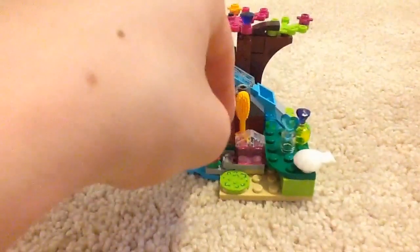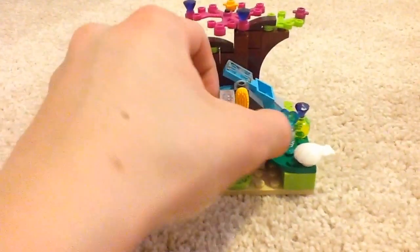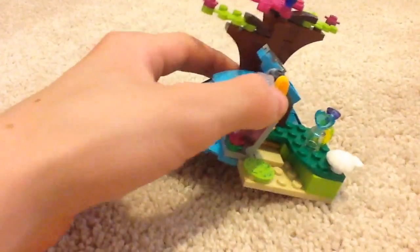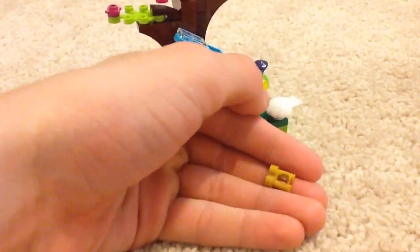There's a secret compartment right here — you fit this piece in and you see something under there. It doesn't really fall out except from the front. It has gold binoculars right here — nice pieces. Not sure where these go for new on Bricklink.